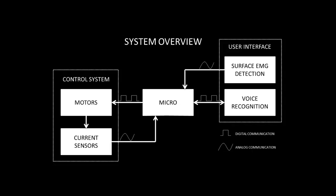The following is a simplified system overview of our project. In this diagram, you see both the user interface and the control system, along with the communication signals. The first part of the video will explain the EMG detection system, then the current sensors, and we will conclude with a hardware demo.